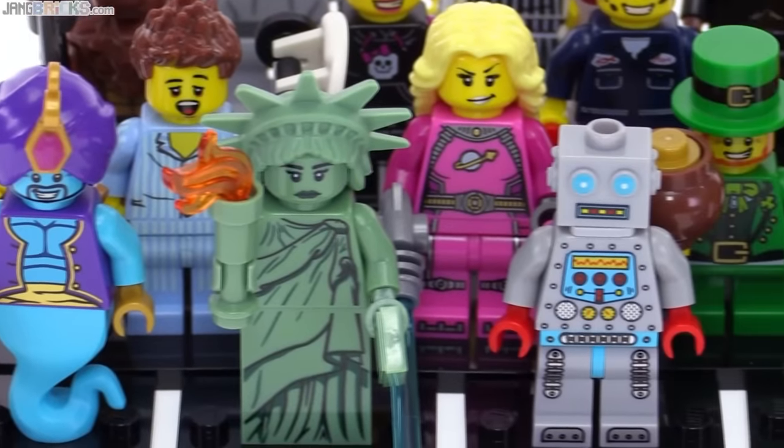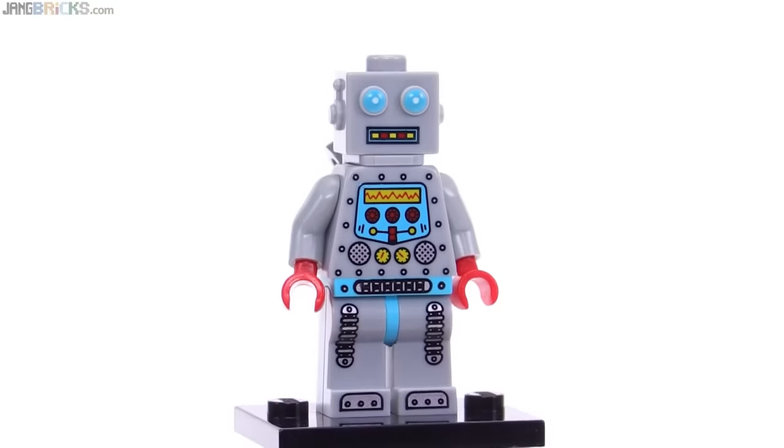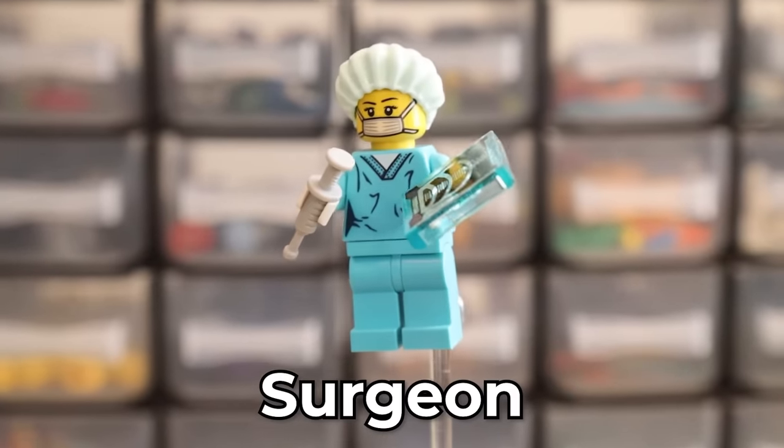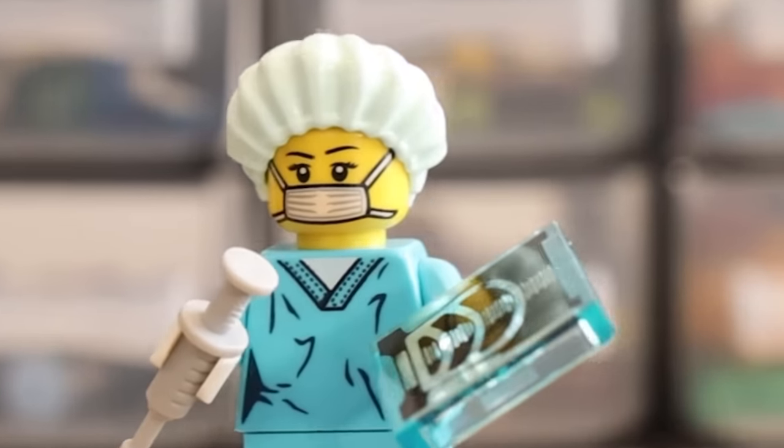Now we're on to series six. This is a series where you had basically every single minifigure — you had the Statue of Liberty, robot, the alien, the moose thing. Let's crack this bad boy open and see what I've got. Come on, something good. Yes! The surgeon! I don't care what anybody says, this is a cool minifigure. You get a little mask — foreshadowing, like it was foreshadowing. I'm gonna give him a seven out of ten.